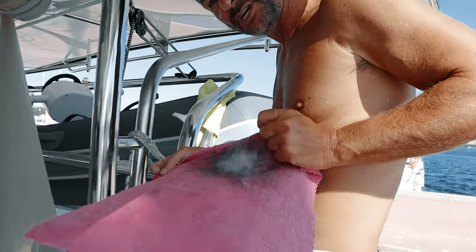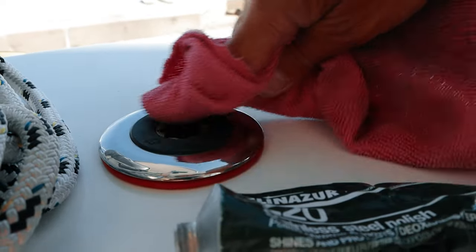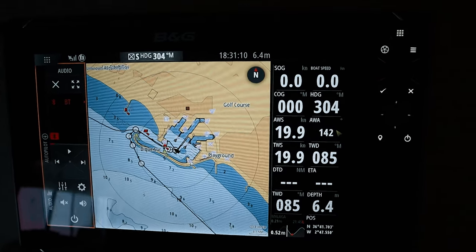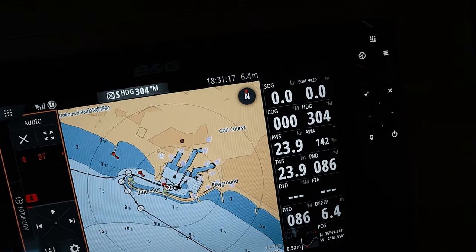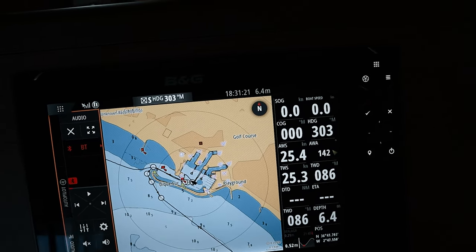It takes a little bit of time and effort to do it, but it pays off because it doesn't rust. Look — dirty, black. I enjoy it, so it's no big deal. And today is a day to sit still here and wait for the blow to pass.